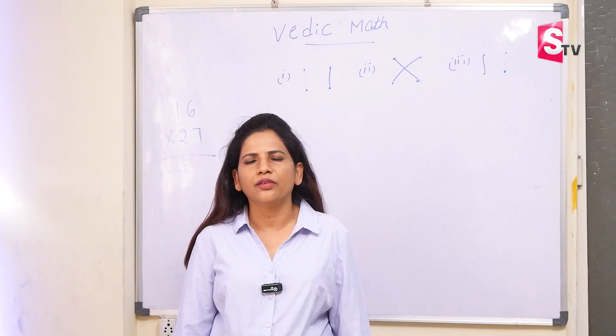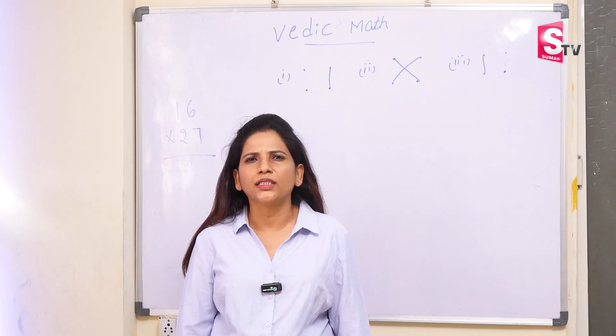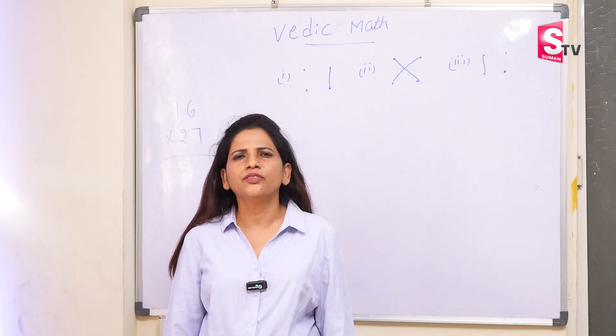Hello viewers, welcome to Suman TV. My name is Padmavati from Sharp Minds Abacus Narayan Gura. Today I am going to teach you two-digit multiplications in Vedic Maths. This is one of the important concepts of Vedic Maths where you can do multiplication by following this method, and this is very easy.